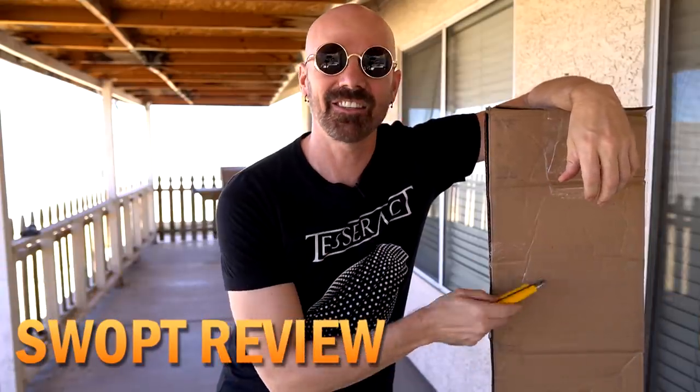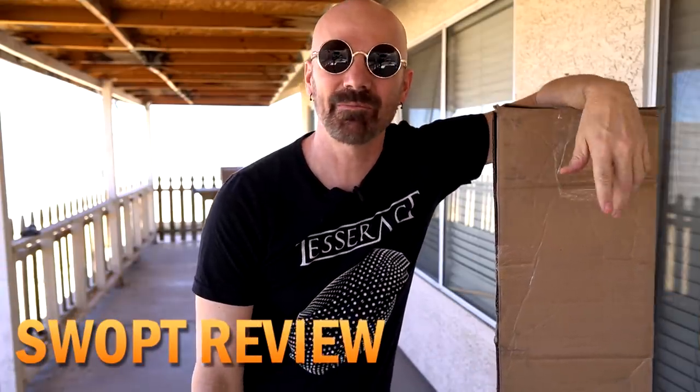First thing I gotta do right here is crack this open. I grew up in the South and did have a southern accent when I was a kid, but I digress. Let's get this thing open and see what's in there.